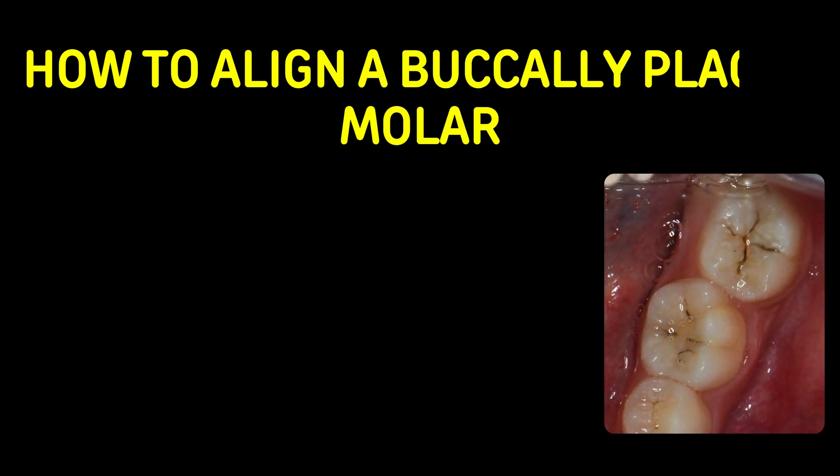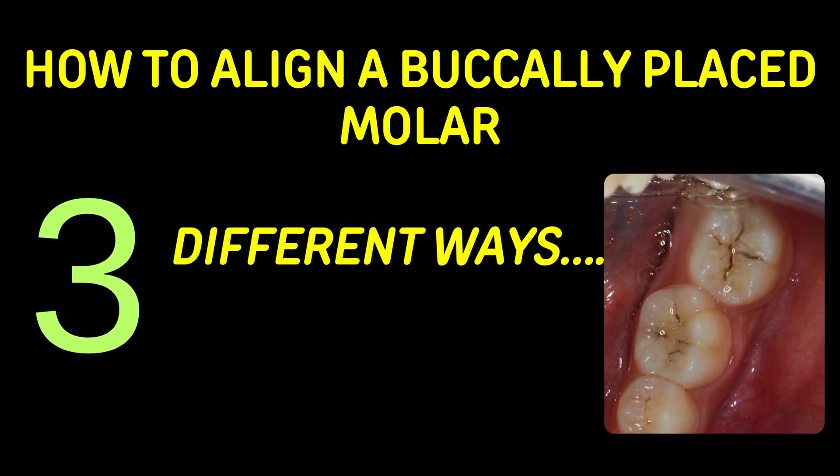How to align a buccally placed molar? Let's look at the different ways.